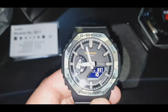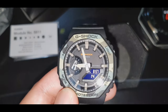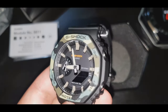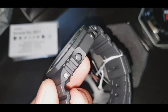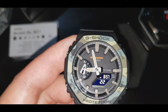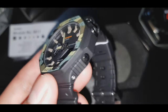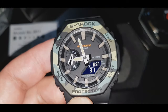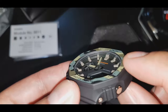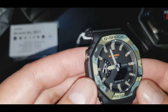Bakit nga ba pinagkakaguluhan ng mga tao ito? Itong watch na to — napakagaang na watch. Ito yung first na napaka-nipis na watch, na digital analog to guys.